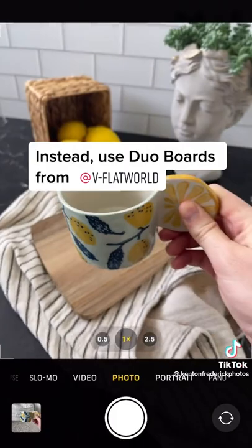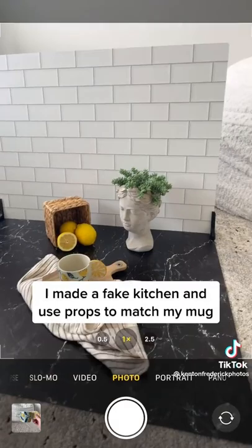Don't take boring photos like this one. Instead, use Duo boards from B-flat.